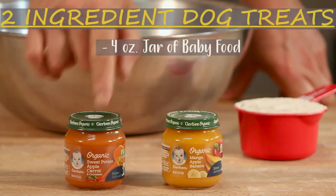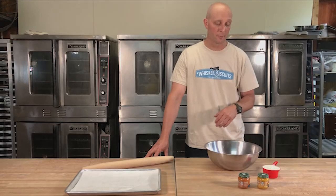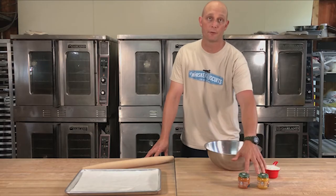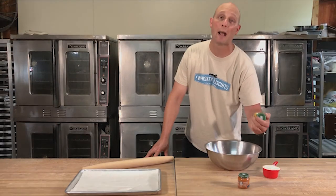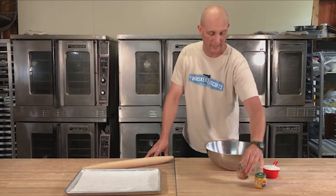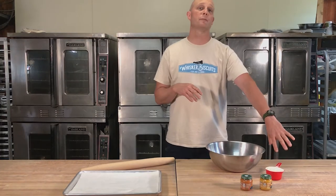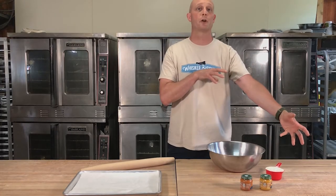We're gonna take care of our ingredients — pretty simple. Four-ounce jars of baby food; we happen to be using Gerber brand. Doesn't matter what you use, and you can substitute purees for either of these. These can be any flavor you like. We're doing a vegetable and fruit motif — mango, apple, banana, and sweet potato, apple, and carrot. We also have one cup of wheat flour. If you're grain-free, you could certainly move to a grain-free alternative.